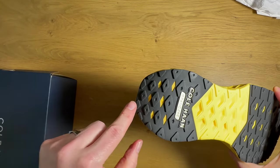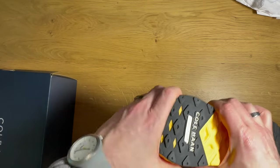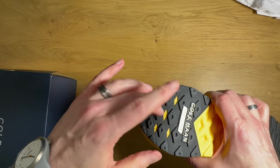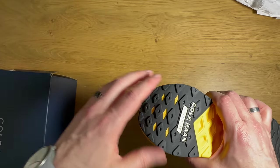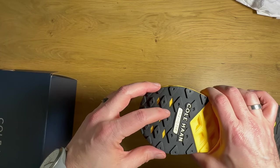They've also done it a little bit in the heel, but here it's just going to be for weight savings — you're not going to get a lot of flexibility there. Maybe on heel impact, if you're a heel striker, that's going to flex a little bit more, but mostly it's for weight savings.